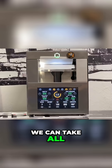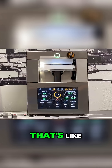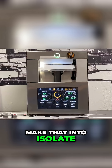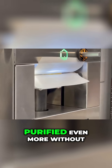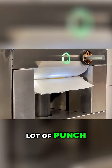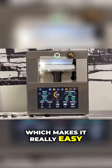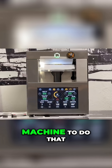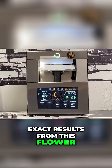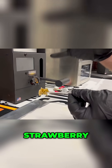We can take any junky rosin we have sitting around that everybody's like, 'yeah, it's grade two or three, we're not really going to get too excited about it,' and we can make that into isolate — which is great, purified even more without any taste or terps — and it's a lot of punch. We've been doing that lately on this machine. You don't have to have the four-thousand-dollar budget machine to do that; you can do it on a Nug Smasher Mini and get these same exact results.